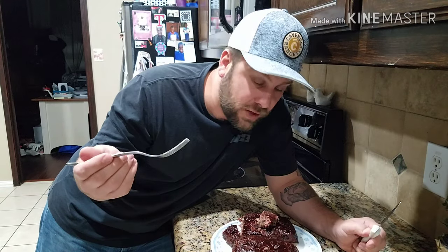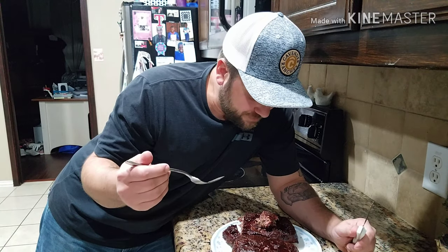I'm going to list all the ingredients I used and basic measurements down in the description, and everything else I used I'll also link down in the description. Thank you for watching — try it out, it's a lot of fun!